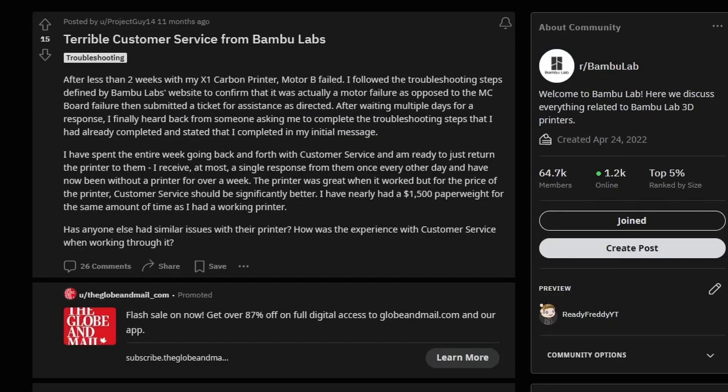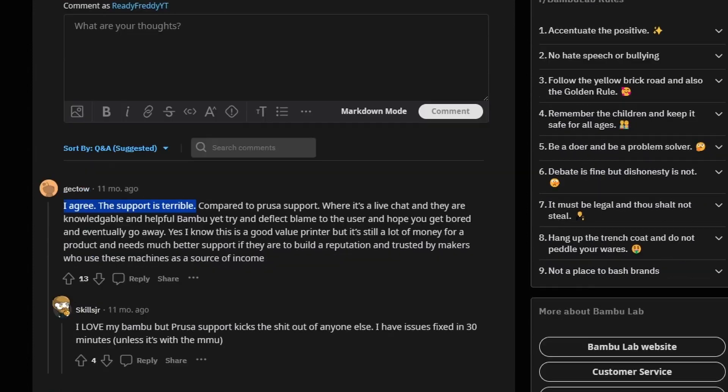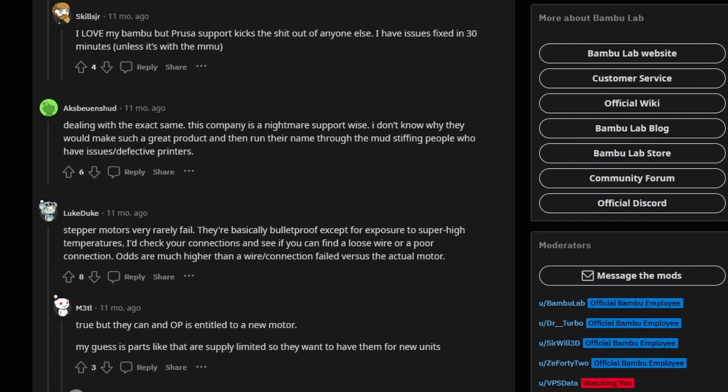Now the only downside with Bamboo Labs that I have heard is their customer service. I'm quite active in the Reddit chats and I see my fair share of people struggling. But because Bamboo Labs makes killer printers, I would just scratch this off as growing pains for the company, and an area in which they can improve.